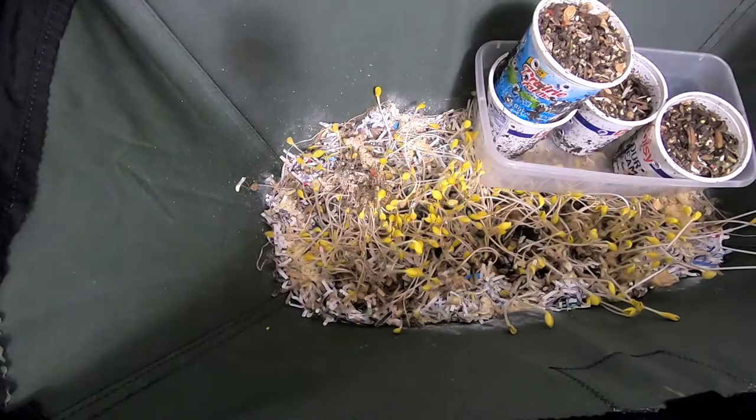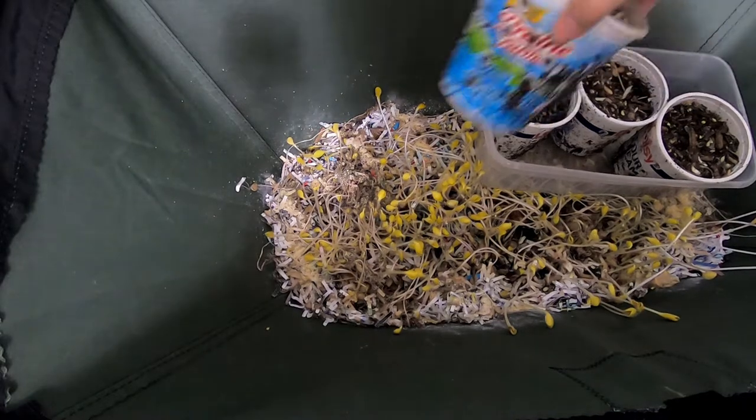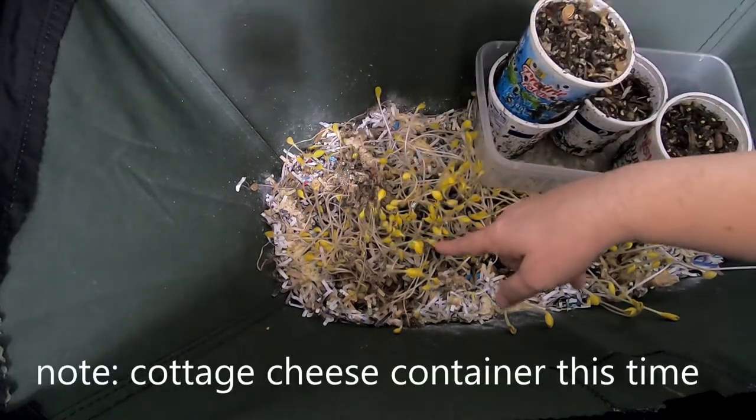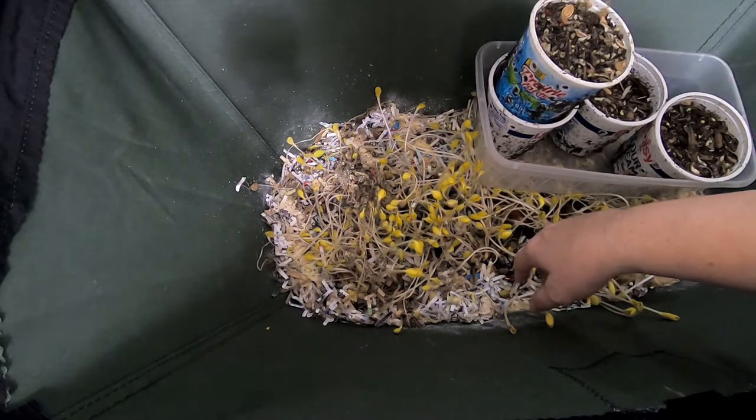Hey guys, it's Ann over at Plant Obsessed and we're going to take a look in on the bait containers for the African Nightcrawlers and also a look in and see what the Vermibag Lil Mammoth is doing.